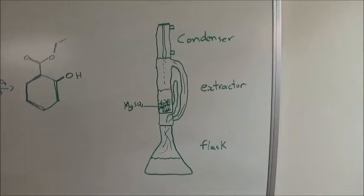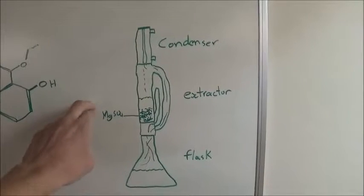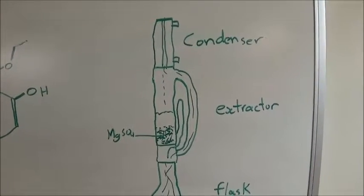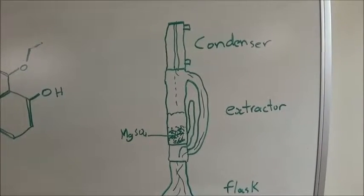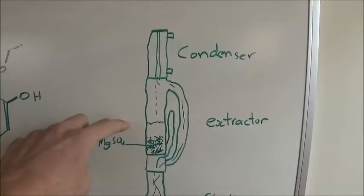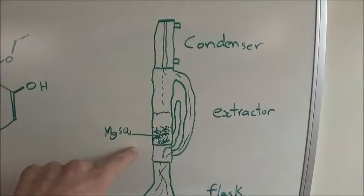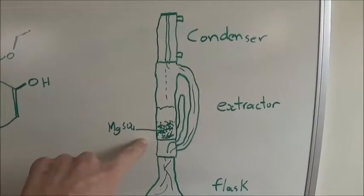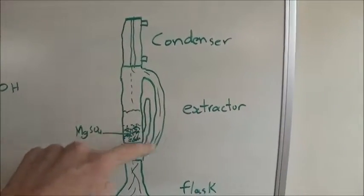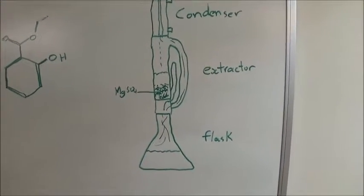I'm going to try a different way to remove most of the water. Over the reaction flask I'm going to set up a Soxhlet extractor and a condenser. The Soxhlet extractor will fill up with ethanol and water as it condenses, filling up the chamber. In the chamber I'll have some anhydrous magnesium sulfate, which will remove the water by becoming hydrated. When the level of ethanol rises high enough, it will be siphoned out and go back into the flask — this way the water will be removed.